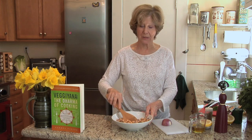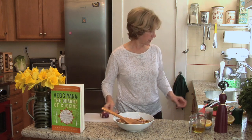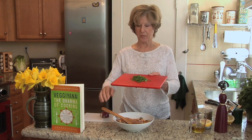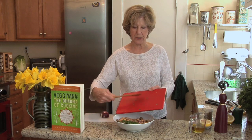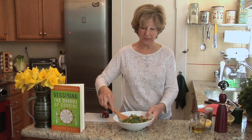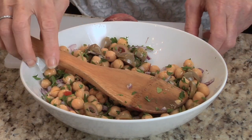Now we're going to add in some chopped parsley — about a quarter of a cup — which is really going to give us some color. Look at that!